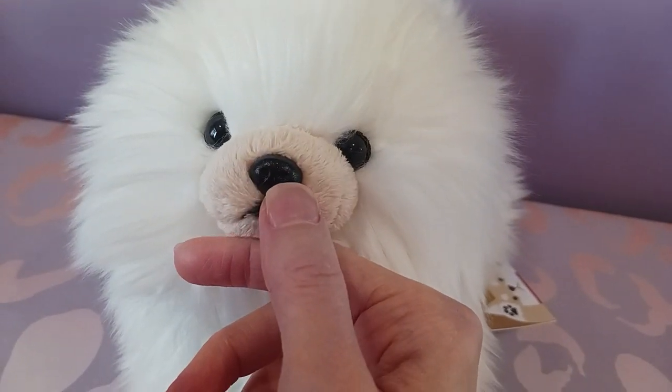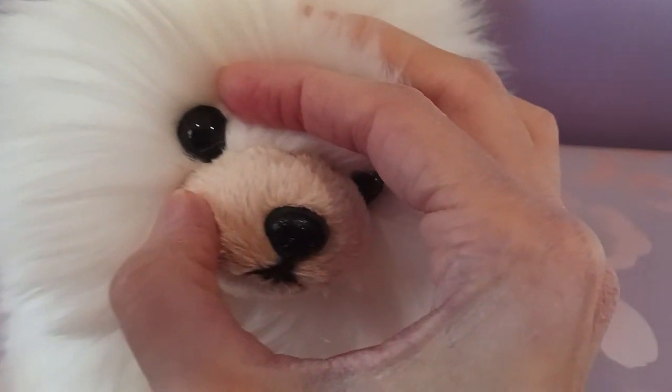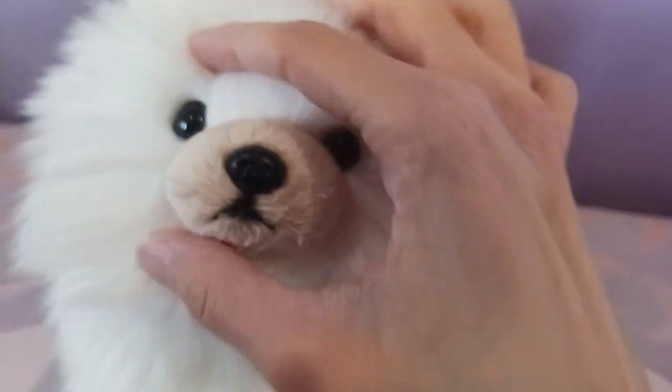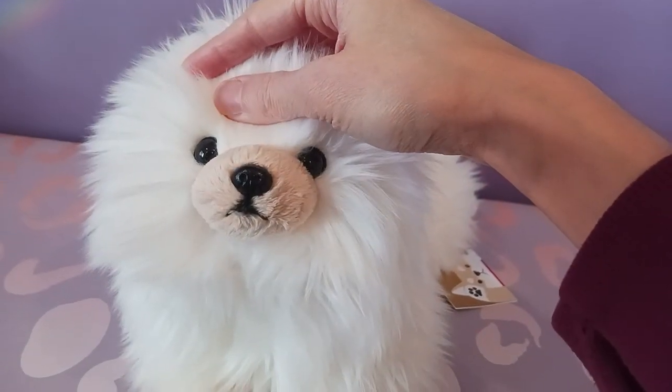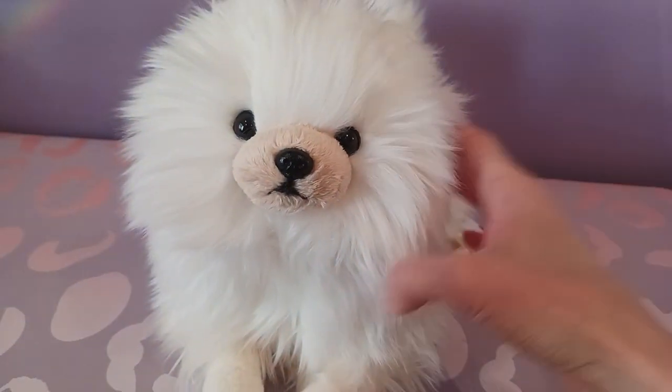He has a black plastic nose and dark round eyes that are sort of brimmed with a dark brown — they sort of look all black from this vantage point, but looking closer it's a very, very dark brown.